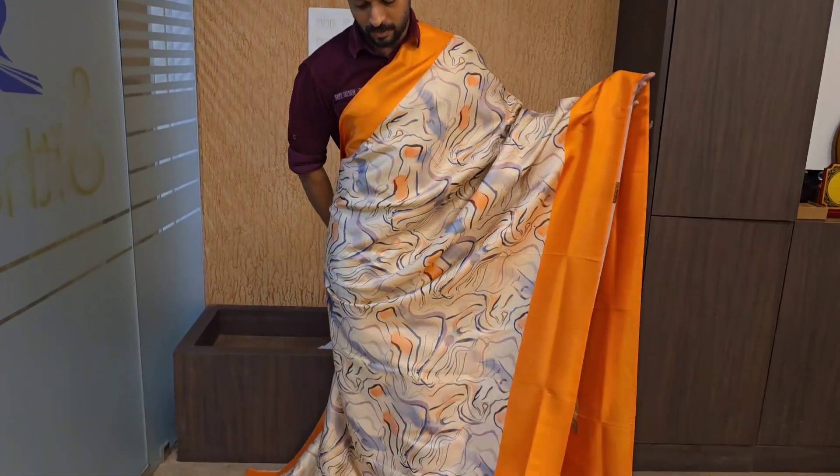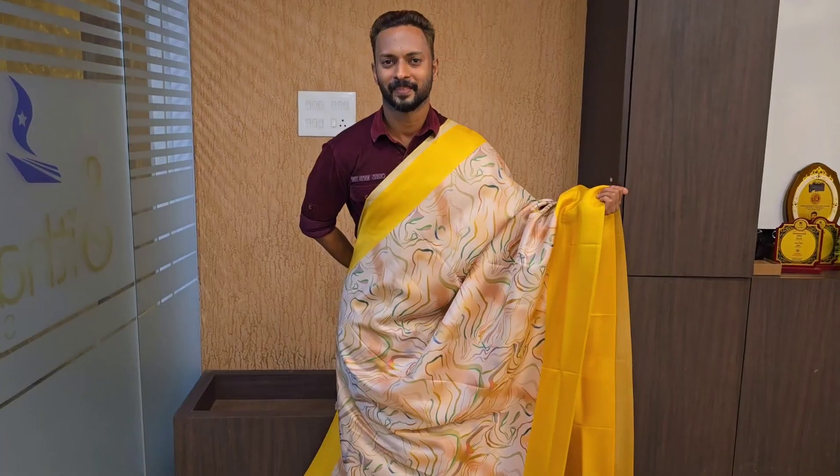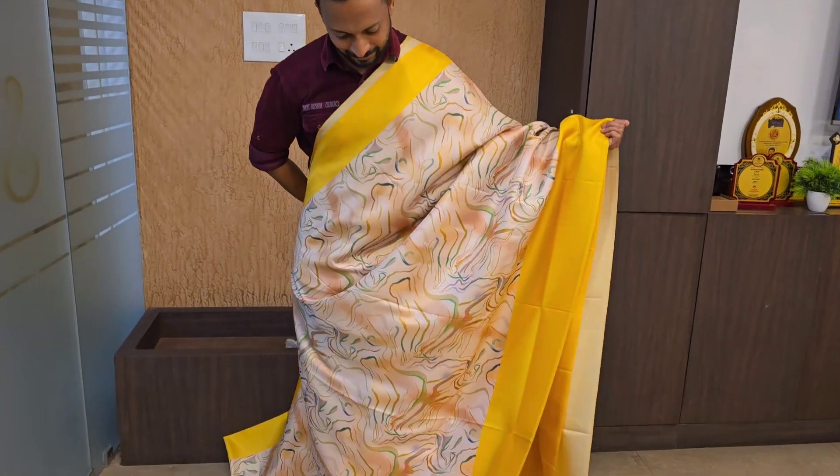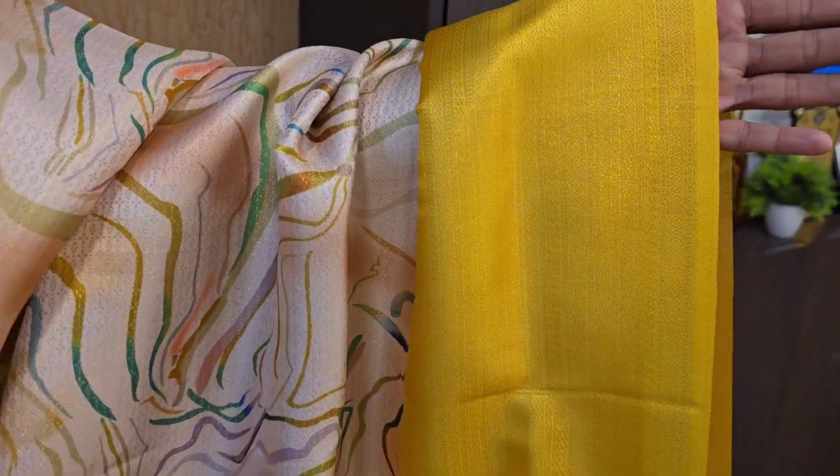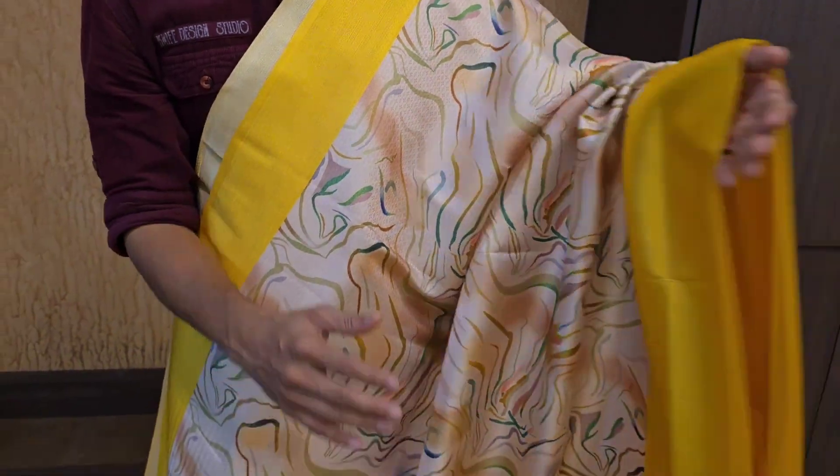This is very good for all of them. Next color is very good. There is a blue, yellow, mixed color combination. The color is very beautiful.